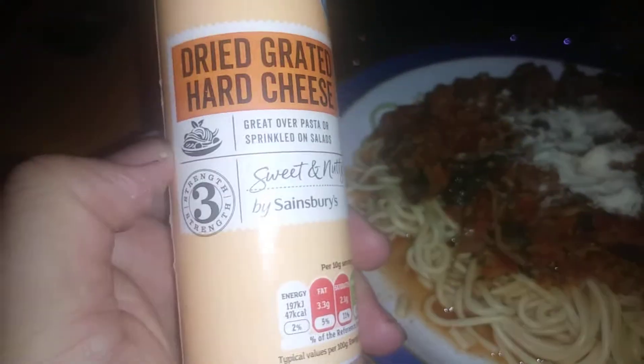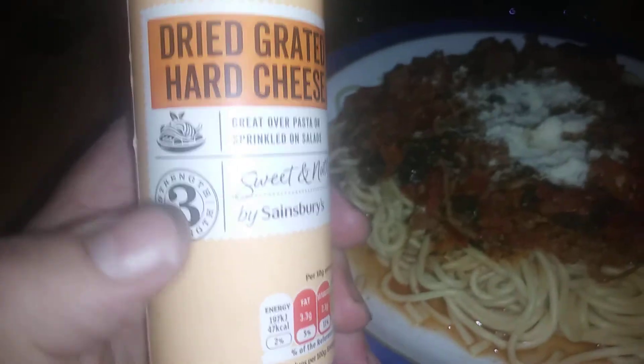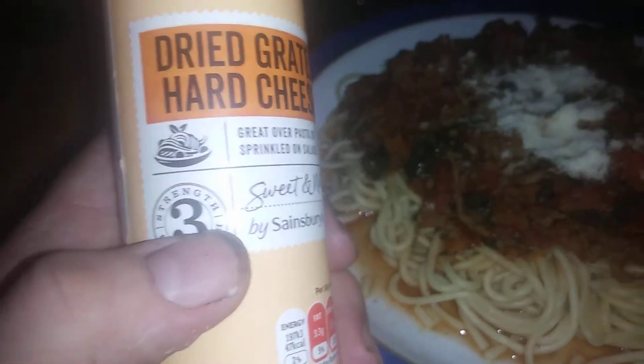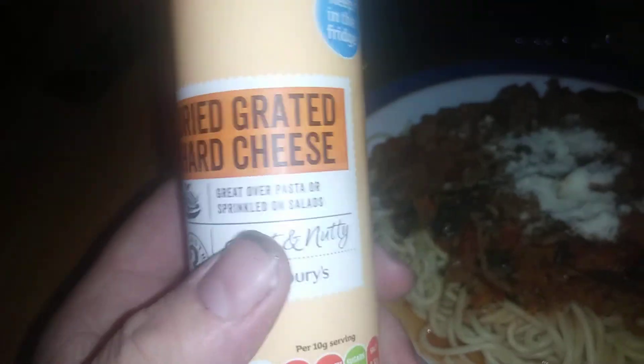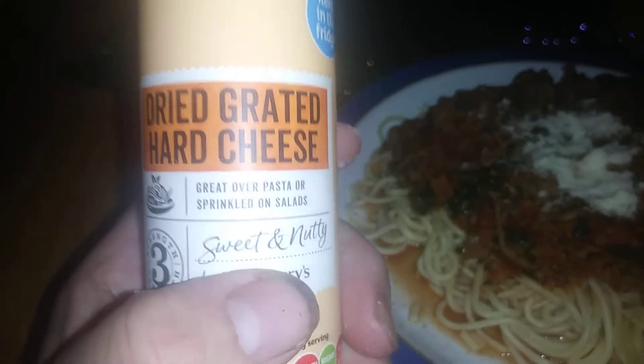A couple of things I've noticed about this: the cheese itself is very mild, very bland. I wouldn't say there's that much taste to it. I think you're gonna need to go to a level five just to get that grated Italian cheese flavor, because this just doesn't have the taste to it. It's not a bad size — you've probably used about 80 grams over the last few meals, depending on how much you like to pour over your spag bol. But it had the label of sweet and nutty — it's not really sweet and it's not really nutty.